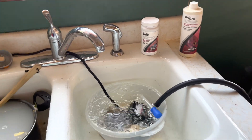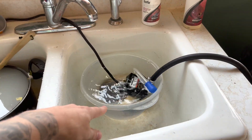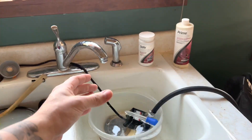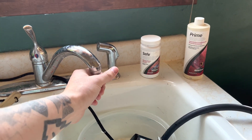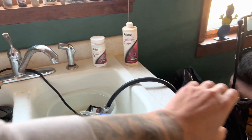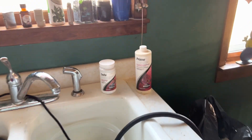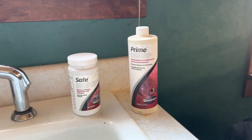So back to topic here — Seachem Safe versus Seachem Prime. I'm going to shut off this water here for a sec just so you can hear me. By the way, if you want to steal this idea go ahead. It's a great idea because aquarium water changers hook up to your faucet, but when they're pulling water they're actually wasting a lot of water.